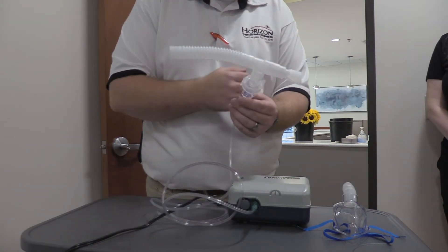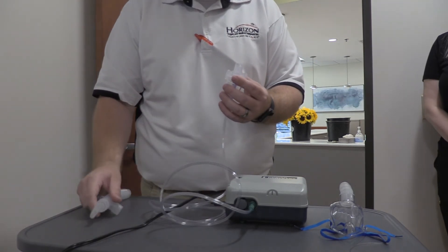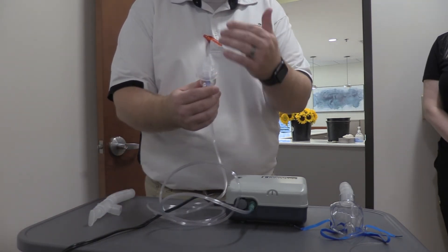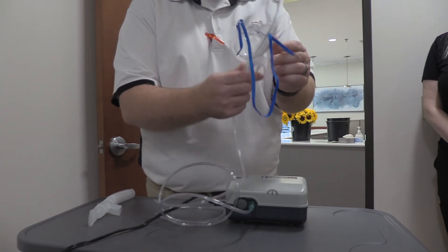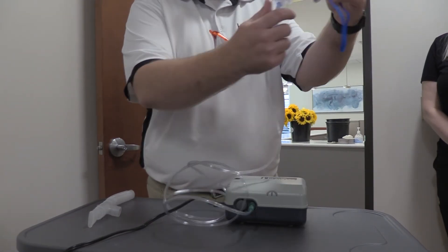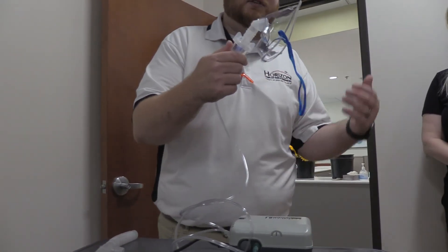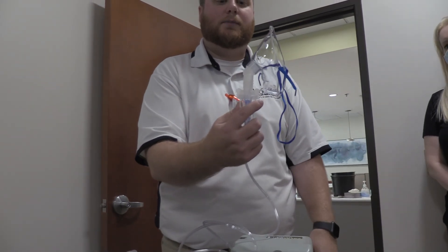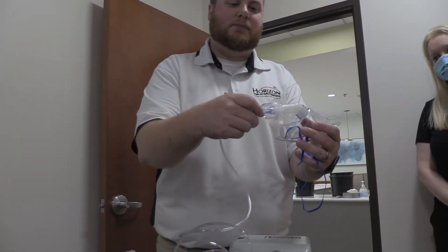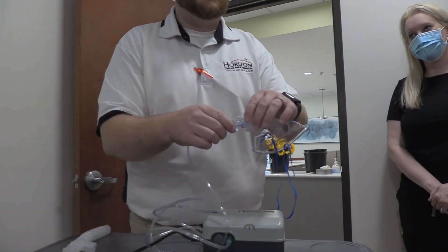For a mask setup, we're going to do something very similar. We keep all of the tubing exactly the same and keep the nebulizer cup with medication inside exactly the same, except now we take the nebulizer cup and hook it directly to a mask and then place it on the patient. It is important that the patient be sat up, because we want to make sure the nebulizer cup is in the upright position — if it tips sideways with a patient laying flat, it won't be able to get into the bevel to aerosolize properly.